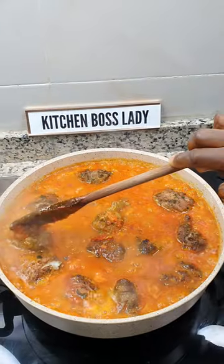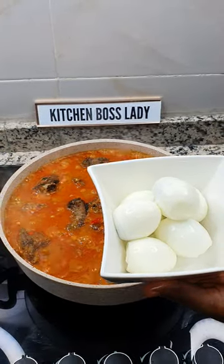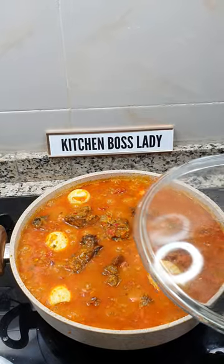Add in your grilled turkey. You know I cannot resist some boiled eggs — ooh la la! Cover to cook again.